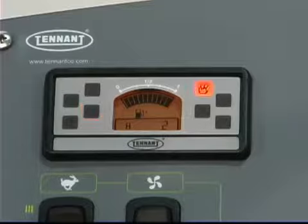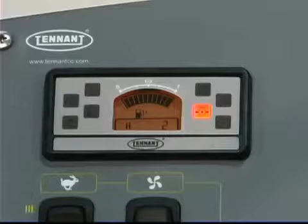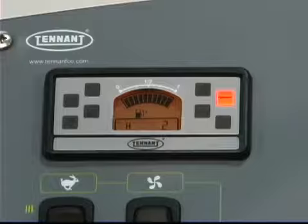If there is excessive heat in the hopper, the excessive heat indicator comes on — immediately stop the machine and correct the problem. The engine oil pressure indicator comes on when the engine oil pressure is low — if this indicator comes on, stop the machine and correct the problem. The clogged dust filter indicator comes on if the dust filter is clogged — if this indicator comes on, press the filter shaker button to clean the dust filter.